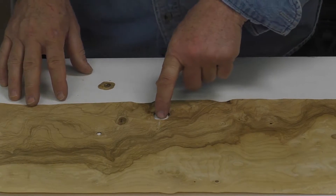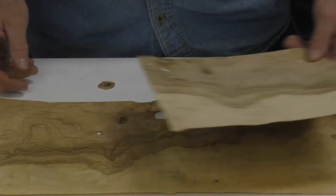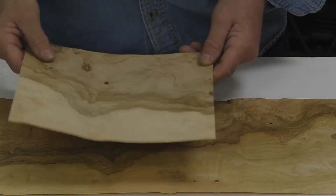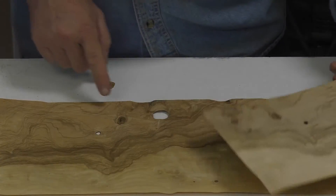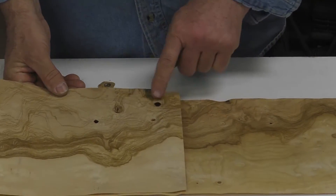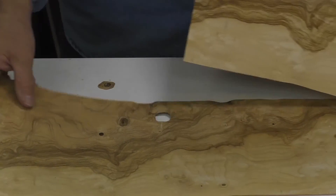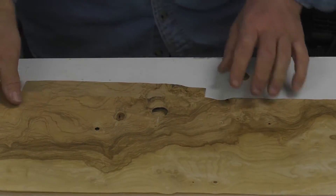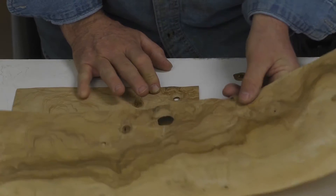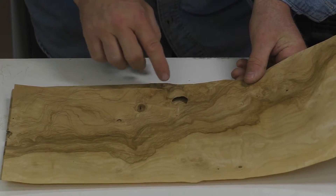After I've created my hole, I now want to take another piece of veneer — very similar. This is actually just an extra piece. Whenever you buy veneer, it's always good to buy an extra sheet or two just for this reason. You can see this is very similar to this piece here — in fact, you can see the same hole but with similar grain in the same area. So I take this and slide it under, and I want to move it around to find an area that's going to work with the surrounding grain.